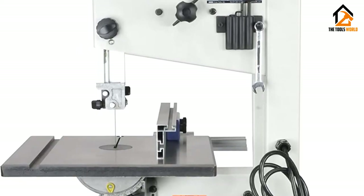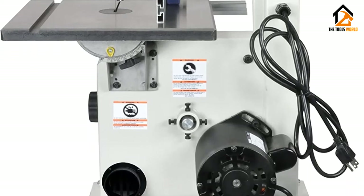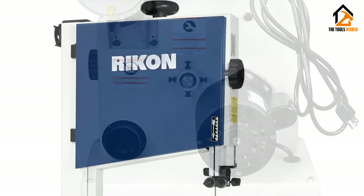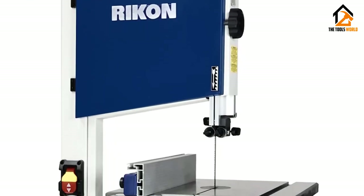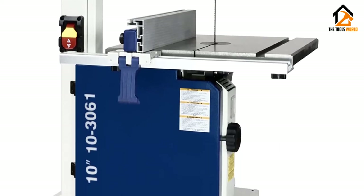Add in a rip fence, dust ports, and even a 5-year warranty, and this is an impressive band saw. Overall, I hate a band saw that takes time to set up — well, that's not the case here. Instead, I feel any individual will have no problem setting it up, even if they're entirely new to bandsaws.